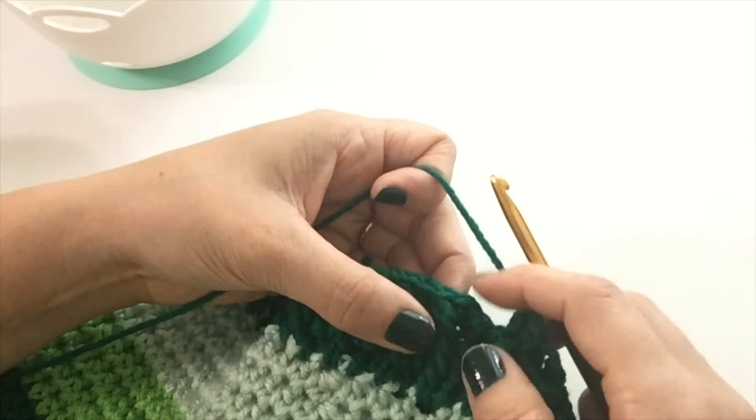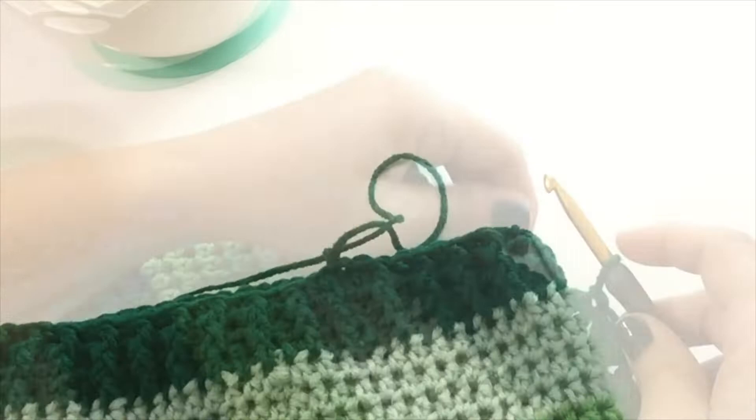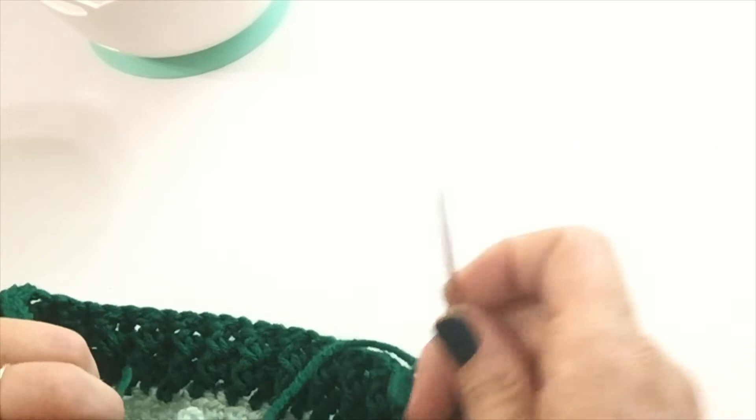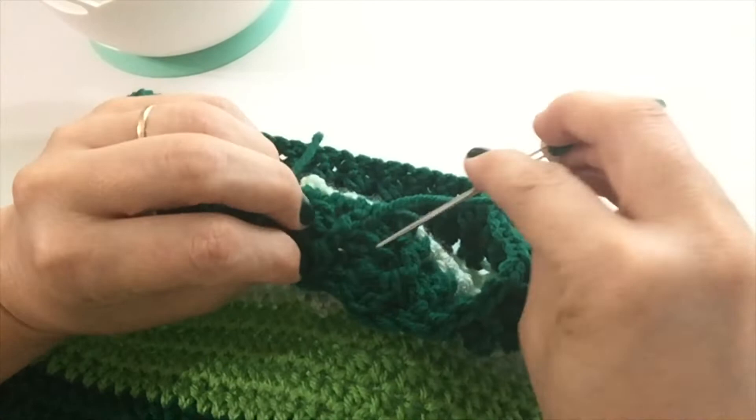Chain two. See the little ribbing that you've created? It's really cute — it adds just a bit of texture. For the next row, you're going to front post double crochet around the previous row's front post double crochets, and back post double crochet around the back post ones. That will continue the rib look. Make sure you're working around the previous row's post and not the one below that. Work front post and then back post all the way to the end of the row. Slip stitch into the top of the first double crochet of this row, admire your work, and fasten off. Go ahead and weave in all your ends.